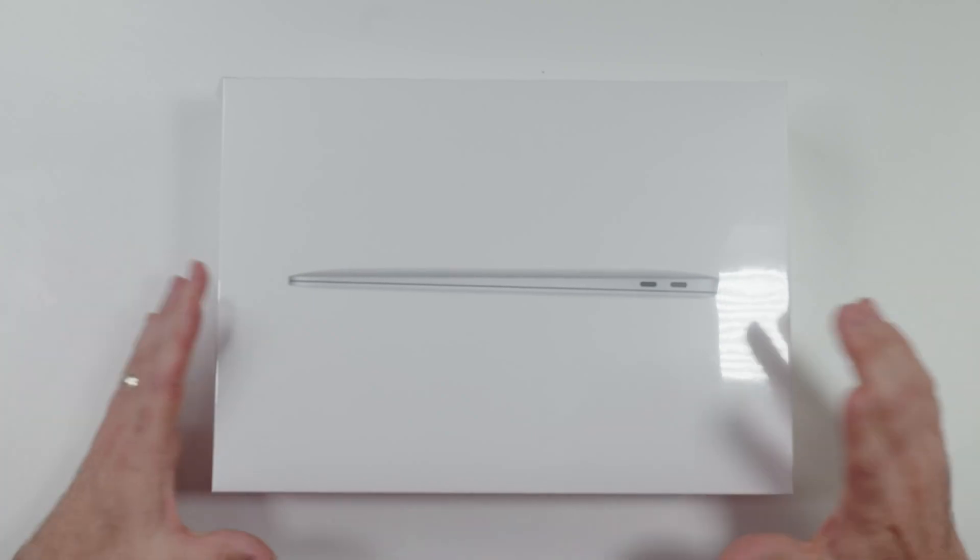Got an interesting question for you today. One NAND chip or two on the M1 MacBook Air? We know that the new M2 MacBook Air, at least the entry model, comes with a single NAND flash chip for its storage, and the M1 MacBook Air always came with two. Does the entry level M1 MacBook Air still come with two 128 gigabyte NAND chips? Let's find out.